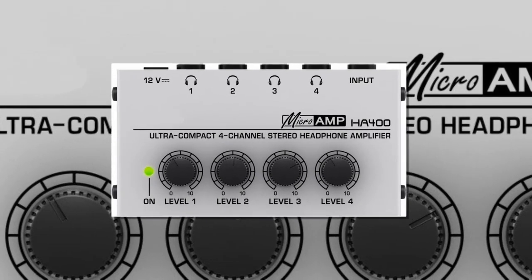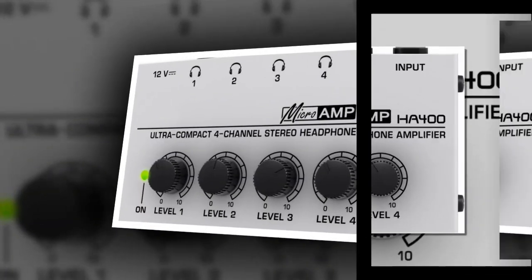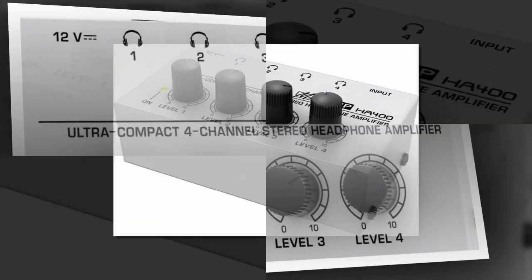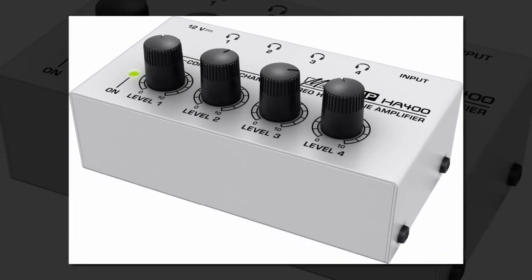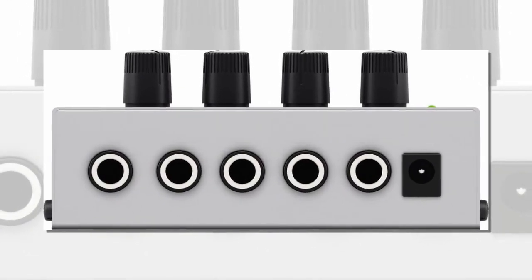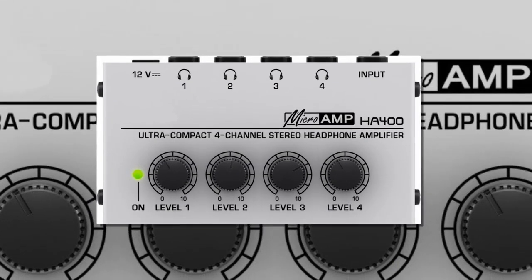Item number 4 is the New HA400 Ultra Compact Stereo Headphone Amplifier for Studio and Stage Application. With 4 headphone output channels and 1 input channel, the volume of each output channel can be controlled independently. It provides the highest audio quality for each headphone even at maximum volume, and comes with a DC 12 volt power adapter.